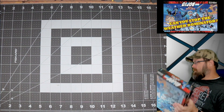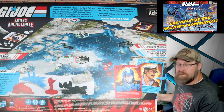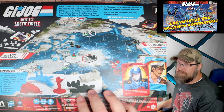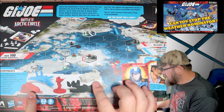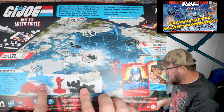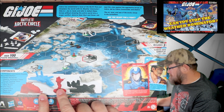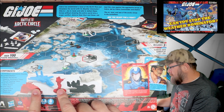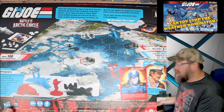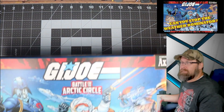On the back of the box we get pictures of most of the miniatures — a Rattler, Sky Striker, Snow Cat, Snow Serpent, and Tundra Wolf, I think. I'm actually really excited about seeing these. The Cobra version of the Snow Cat — I'm going to feel like an idiot because I can't remember the exact name. Anyway, all great stuff. Let's open it up — I've stalled long enough.